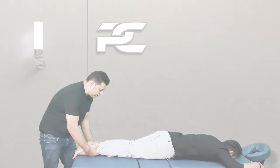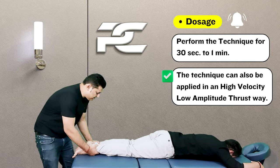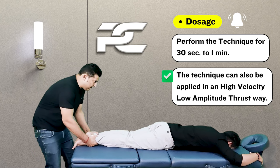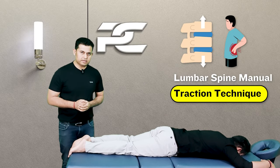This rhythmical traction can be applied for around half a minute. The technique can also be delivered in the form of a high velocity low amplitude thrust — while swinging the body forward and backward, the therapist can at any point pull the legs at reflex speed in the downward direction.